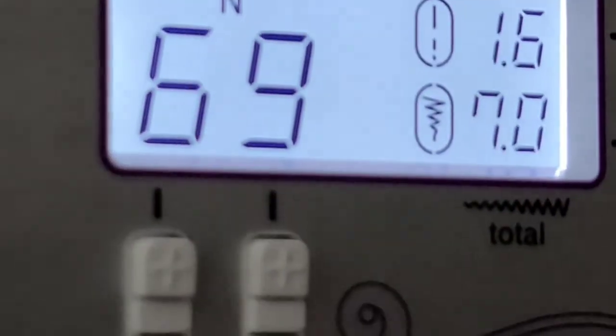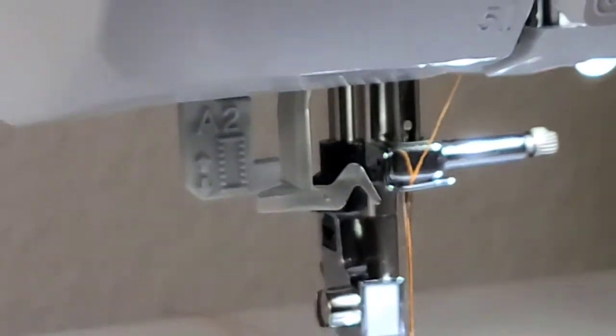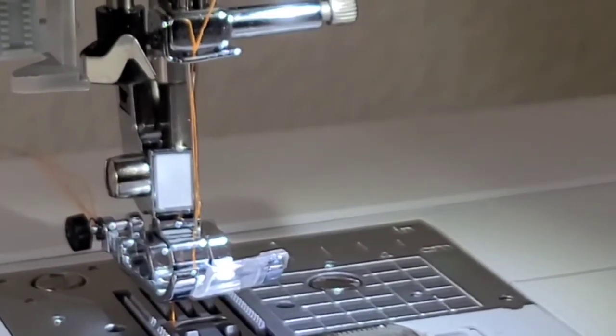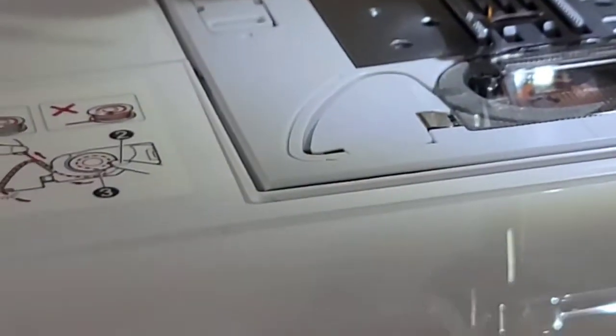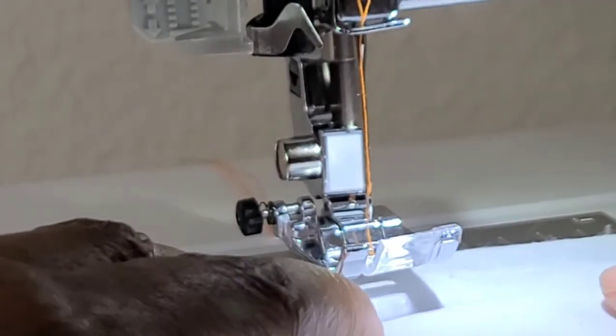So I want to go down to stitch 64 — I go down to six and then bring the second digit to four. It already defaults to the width for that stitch, so you don't have to worry about figuring that out. Unless you want bigger wider stitches, the width is set for that particular stitch. If you change it, you're going to change the way it looks, so I go with whatever the machine says — if it says 2.0 width, that's what it's going to be.